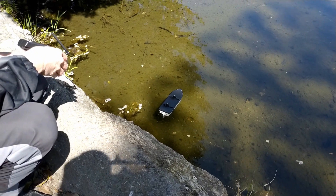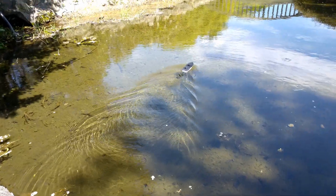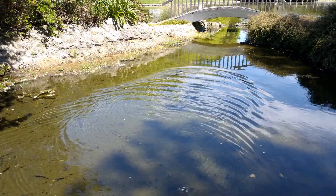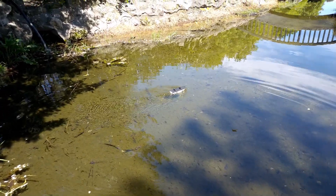So anyway, I take it to the park and in this video I'm just testing the boat out. And from what you can see, it's definitely not fast. But then again, the boat was never designed to go fast, as it uses a displacement hull.